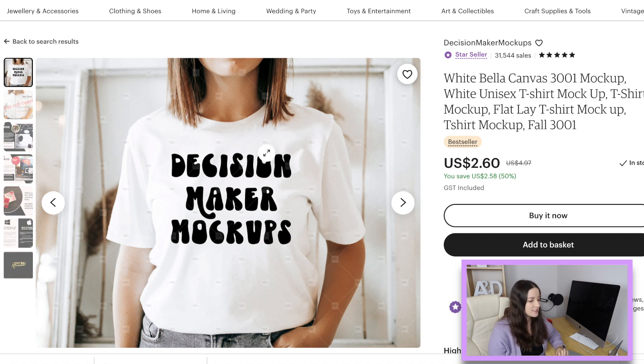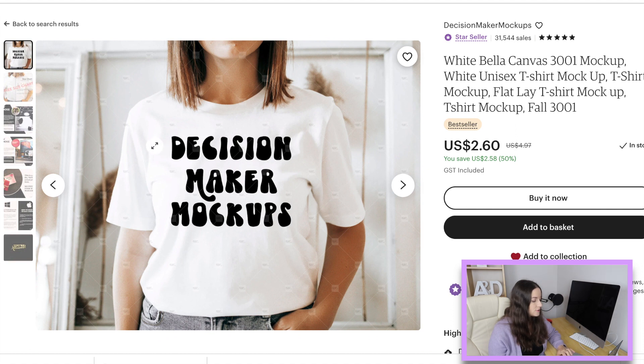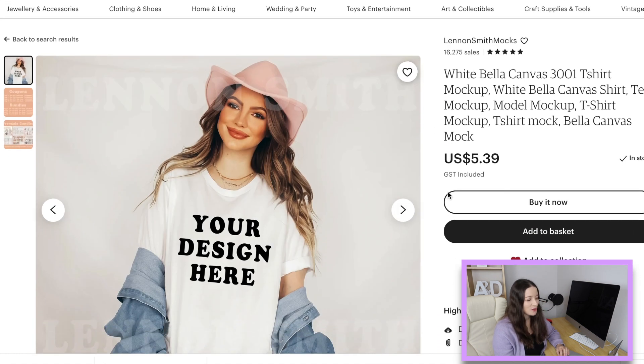This first one is by Decision Maker Mock-ups and it's a white Bella Canvas. A couple of things I look at when looking at mock-ups: her hair is not in the way so you can do a really big design without wisps of hair getting in the way. She hasn't rolled up the sleeves so it's a very true representation of what the Bella Canvas shirt is like. Look at that price point — that is an absolute bargain. The lighting is coming in from the side but it's not super bright where the print would be.